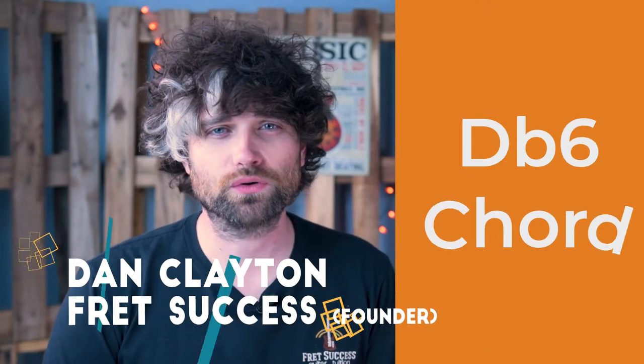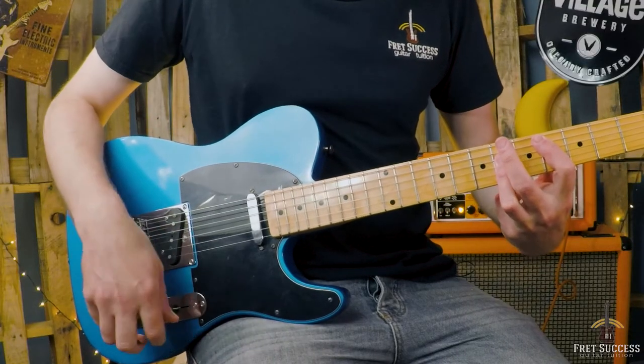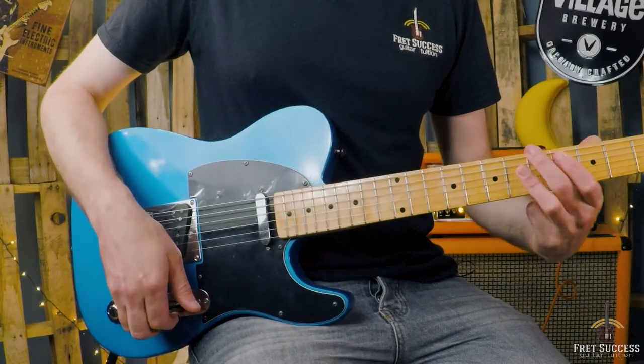Hi there, today we are going to go through the Db6 chord on guitar, which sounds a little bit like this. The Db6 is a wonderful chord and very easy to play, especially if you've ever mastered the A major shape bar chord on the guitar.